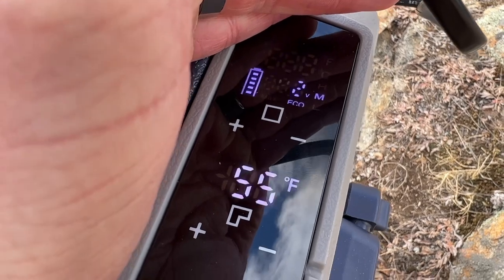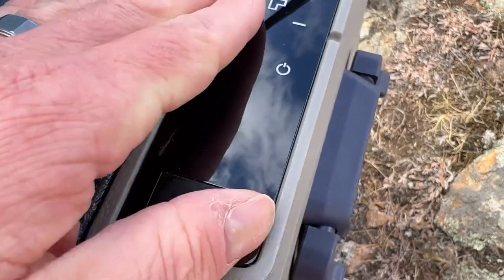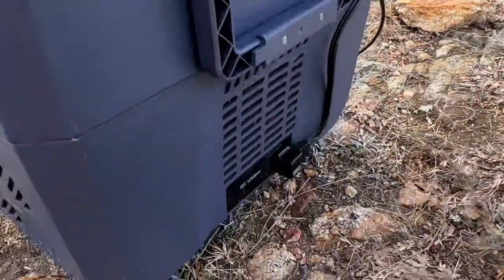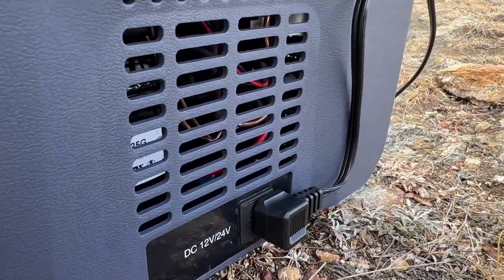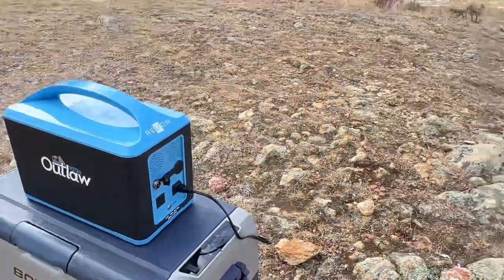You can see here we're at 60°F and 55°F — it just started. You can see the battery indicator on there. We've got a USB plug to charge phones, and here's the motor down here — listen to how quiet it is. We'll check back in a little bit.